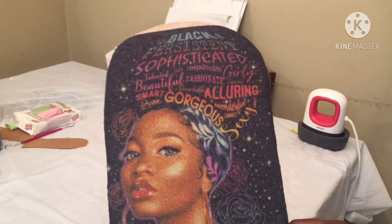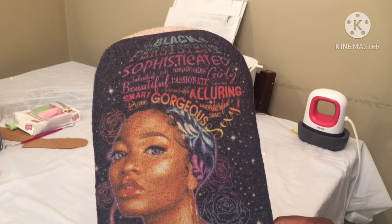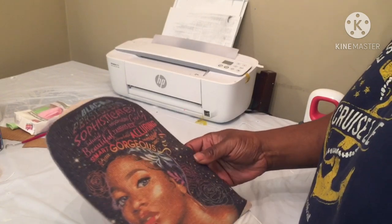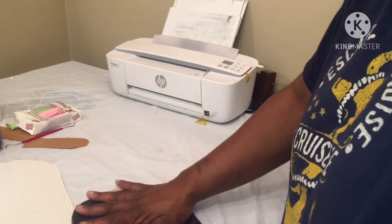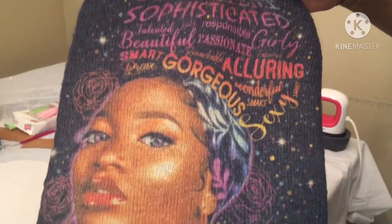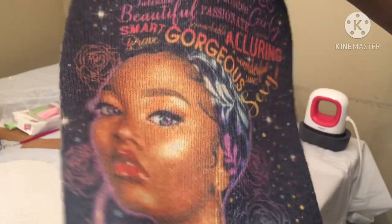Yeah, it looks alright. I feel like because there's a darker color it ain't popping as good as it should, but it's not ugly. I'm okay with it. What y'all think about it? Make sure you comment, like, and subscribe.